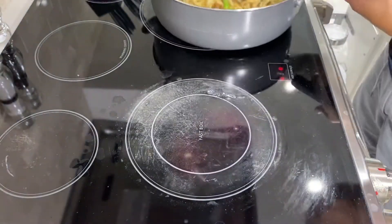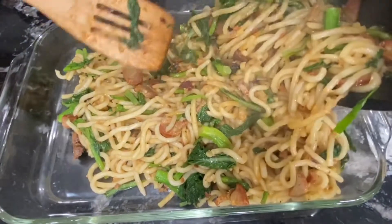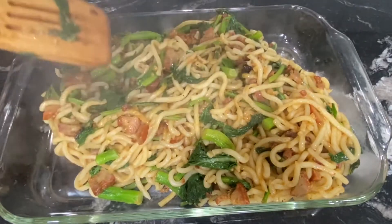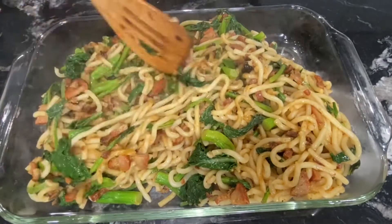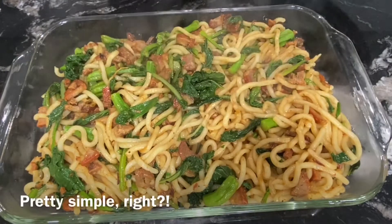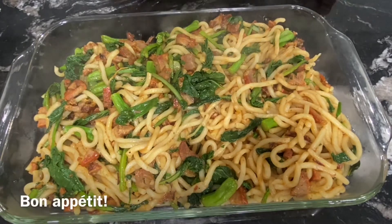When it's done, put it to the side. Get your serving plate and toss it in. And voila — home-style udon stir-fry. Pretty simple, right? Bon appétit.